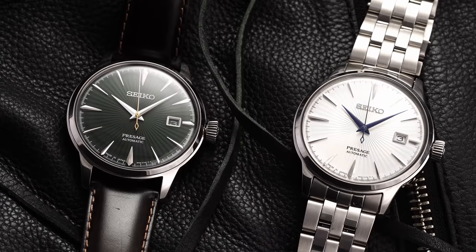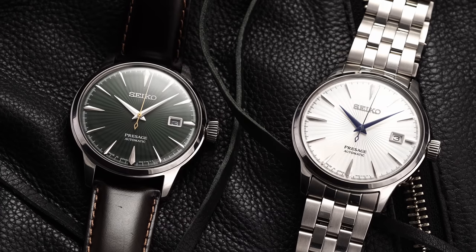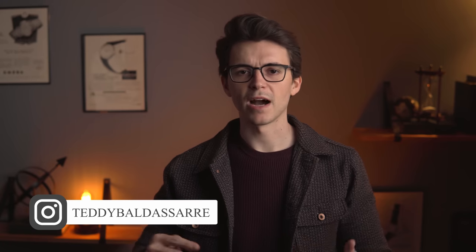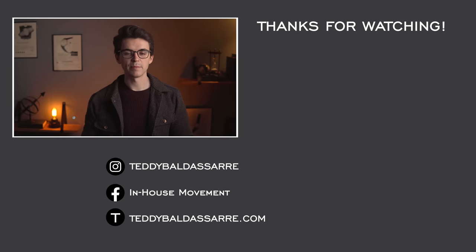My girlfriend has an SRRY025, which is essentially the same thing in terms of dial finishing but around 33-34 millimeters. So if they split the difference there, it'd be a really killer watch. I'd love to see comments below — what would you like to see from the future of this line? If you want to stay up to date with giveaways, upcoming videos, and watch photos, be sure to follow me on Instagram. Thanks so much for watching, be well, and I'll see you all next time.